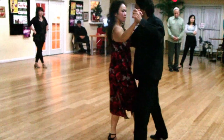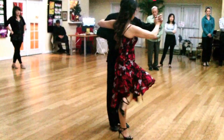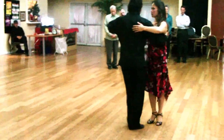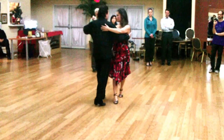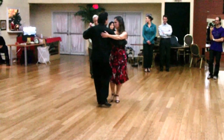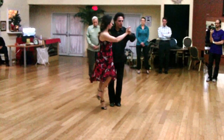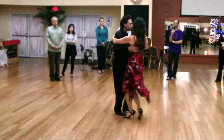So if I want to do a single axis turn from here, we can do a single axis turn. It just comes from a cross system walk — the walking. You just get to the timing, you don't need to do that, and you can actually do it from the other side.